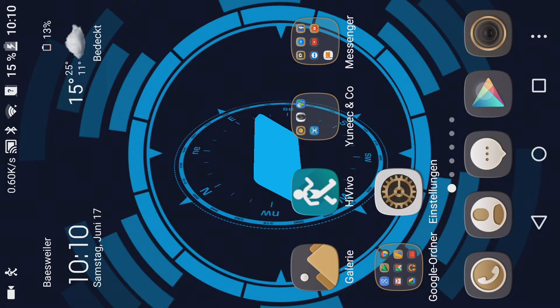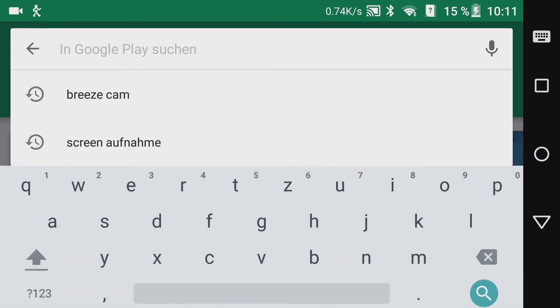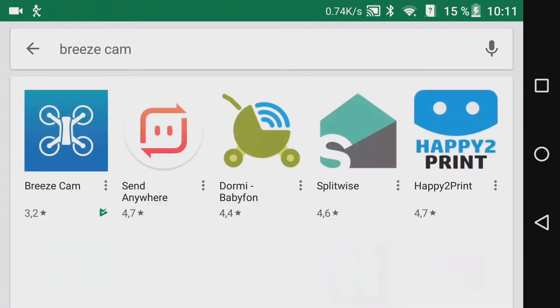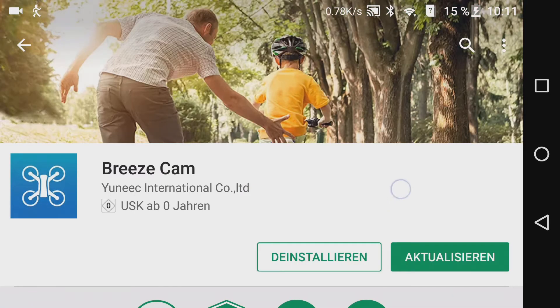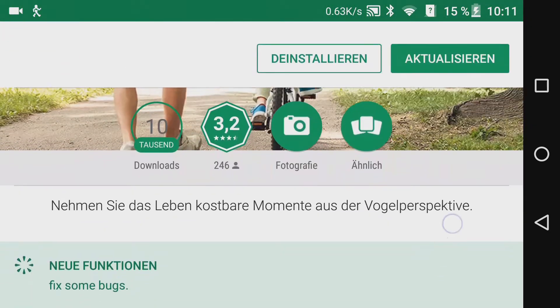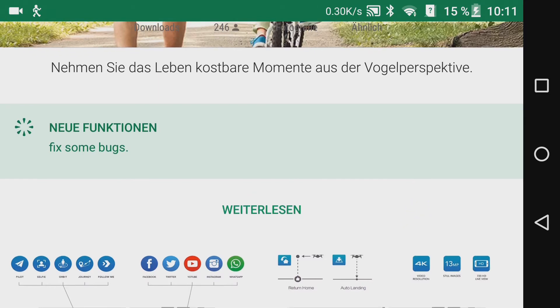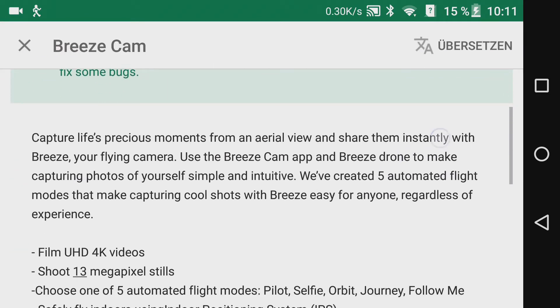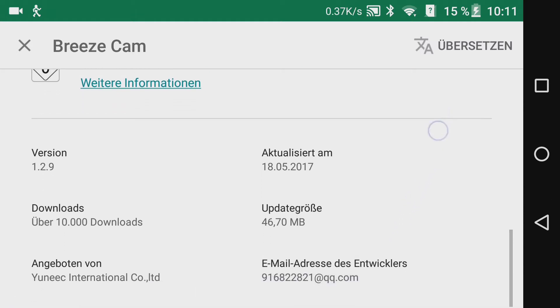Weitere Infos dazu noch im Outro. Fangen wir jetzt mit dem Firmware-Update der Priest-App an. Das kennt ihr ja schon: ihr geht in den Play Store von Android-Systemen oder in das iOS-System, habt dort die Priest-App und werdet dann den Button zur Aktualisierung finden. Ihr könnt schauen, welche neuen Funktionen mit der neuen Version kommen und wann diese aktualisiert wurde.